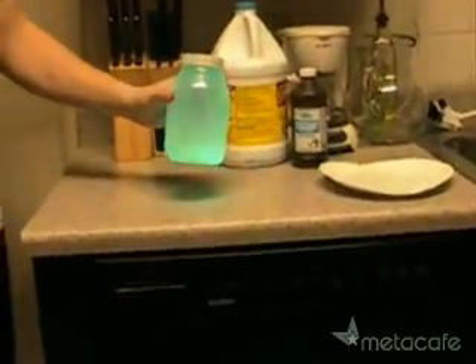Now, your glowing jar or bottle will stay glowable for several hours. This is great to put in a pumpkin at Halloween or just to use as a trick. Have fun!